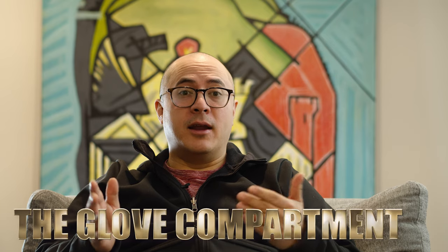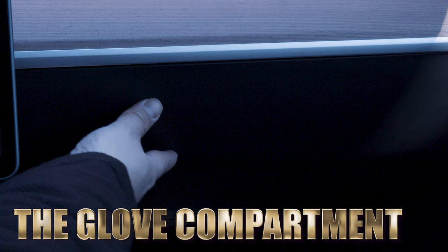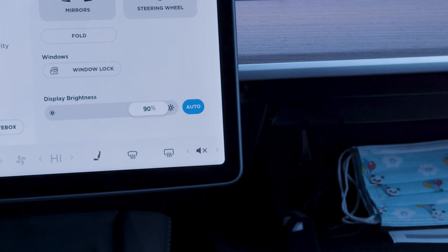Keeping in line with the fact that I'm old but practical, it would be nice to open the glove compartment manually. I challenge you to figure out how to access your glove compartment manually — let us know in the comments below. Easier said than done.